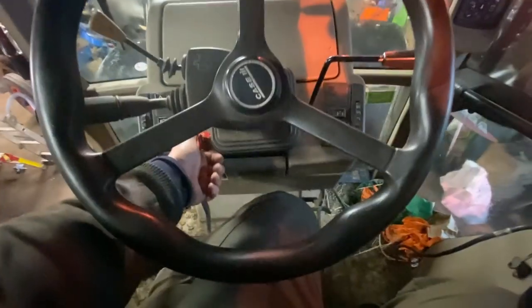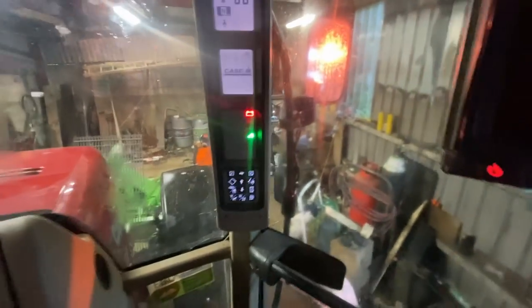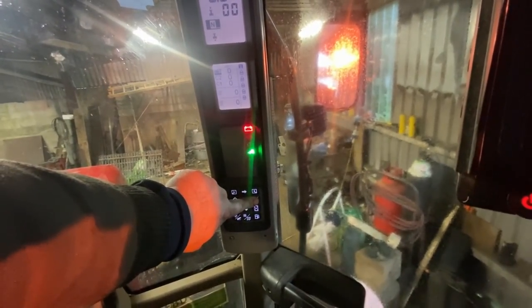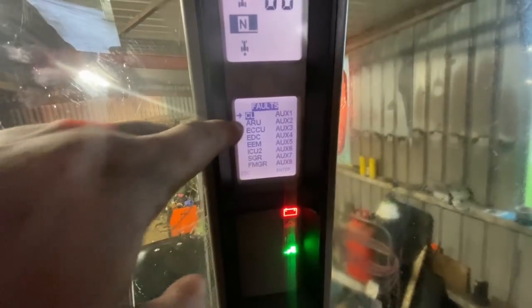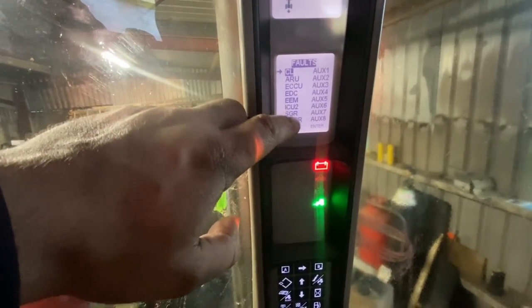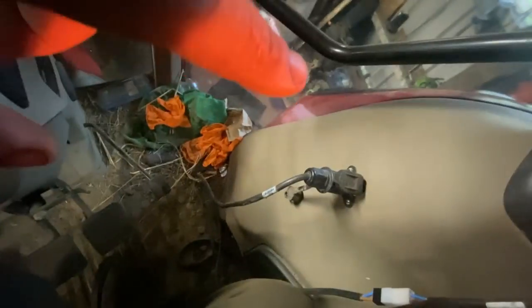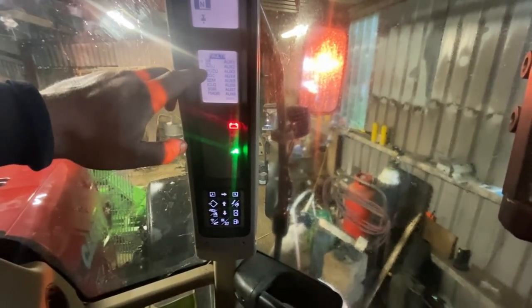Another job is that the cab needs to be cleaned out. Now I'll show you how to check your fault codes on Tier 3s — it's different on Tier 1s and 2s. You turn on your key, press and hold your ID button for 10 seconds, and it will bring up a list of controllers. Here we go — here's a list: we have our armrest unit, our ECU, our EDC which is to do with our lift, our EEM which is engine management, ICU, SGR which is transmission, and FMGR which is a controller that controls a lot of stuff in the cab.